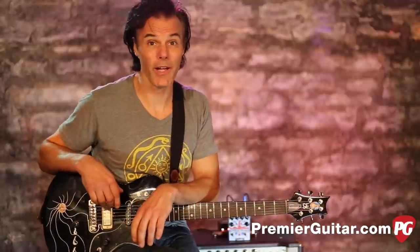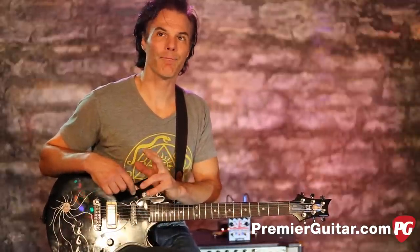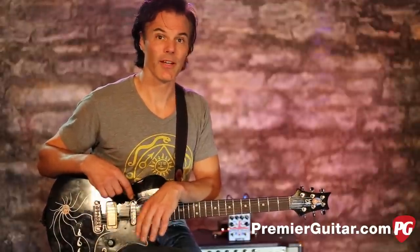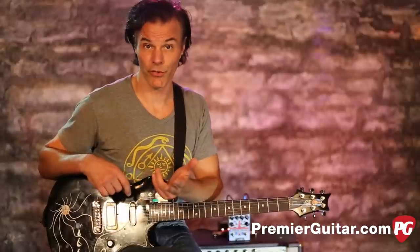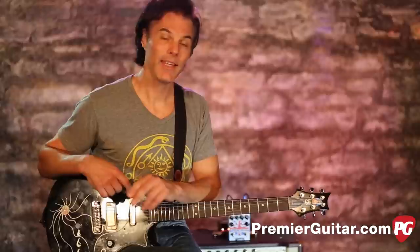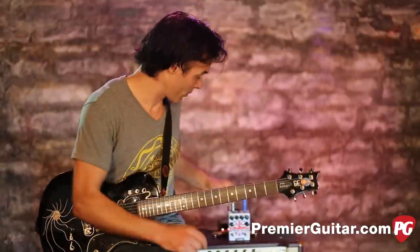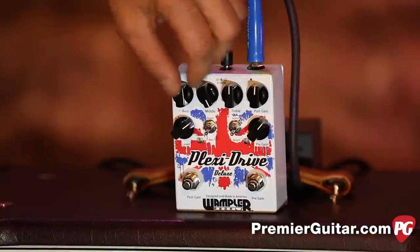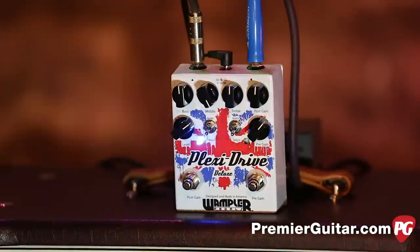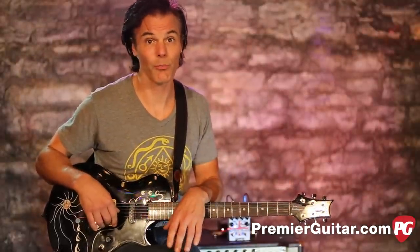Right there with that mid-range honk — it's a funny thing about mid-range. It's not a particularly pleasant sound to be in the room with, but it really cuts through a mix. In fact, I've found sometimes for boosting for solos, if you boost your mids like that, even if your volume doesn't necessarily change that much, you're going to punch through a lot better. You can basically just have a little bit of a volume boost, but when you get that mid-range way up there, man, it's going to cut — like an old-school British rock and roll tone.